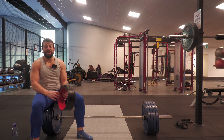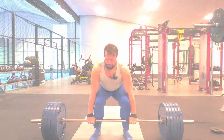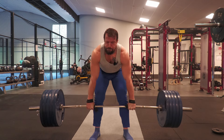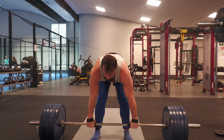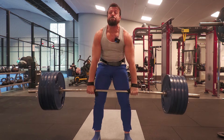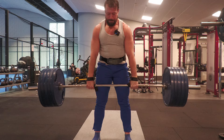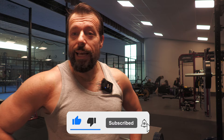I can actually feel my glutes burning right now. Buckle up everybody, it's going to be a heavy one today. Hello and welcome to another deadlift video. Today is going to be quite a heavy session.